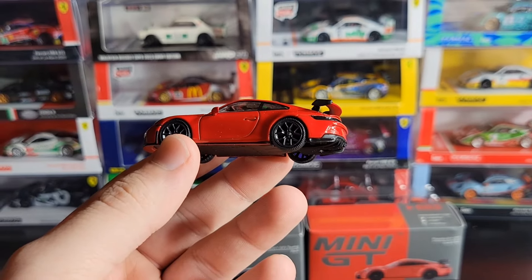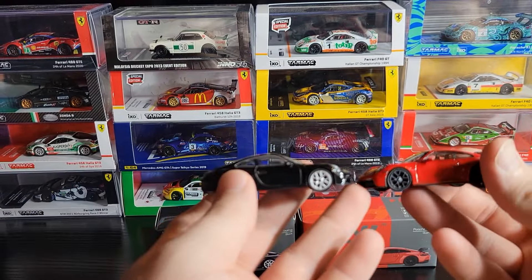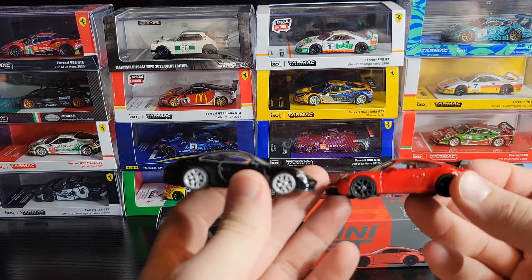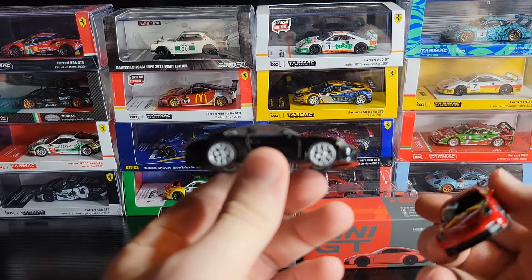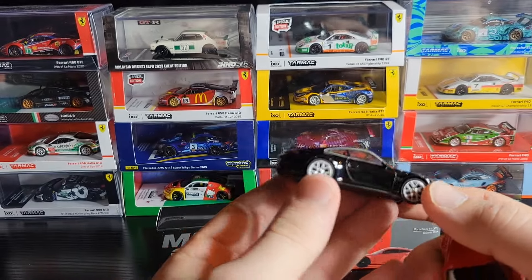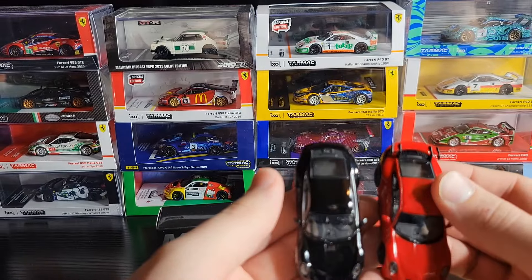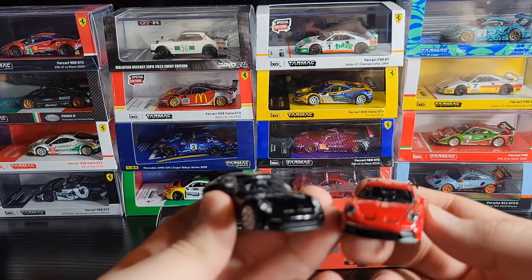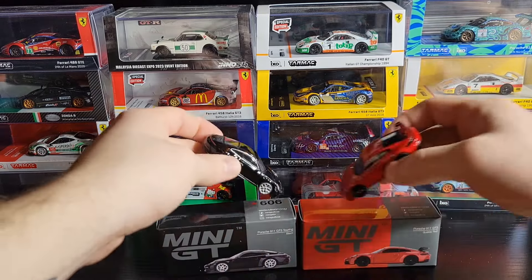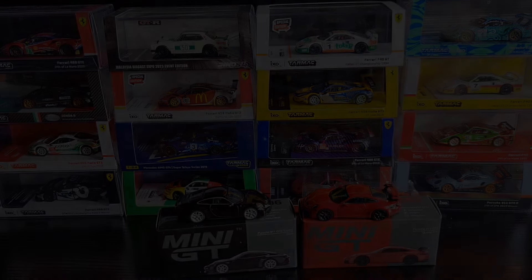I don't know which one I like more — I don't even want to pick a favorite out of these two because they're both very nice in their own way. Obviously if you prefer the more aggressive Porsches, this red one is going to be your thing. If you like the more street version — a very nice, more luxury-type Porsche — the touring is probably going to be your thing. Let me know what you guys think of both of these. I appreciate you watching. Drop a like if you did enjoy, subscribe if you're new, and I'll catch you guys next time.